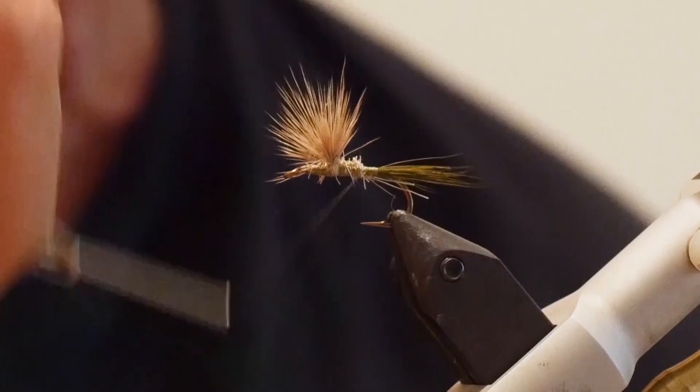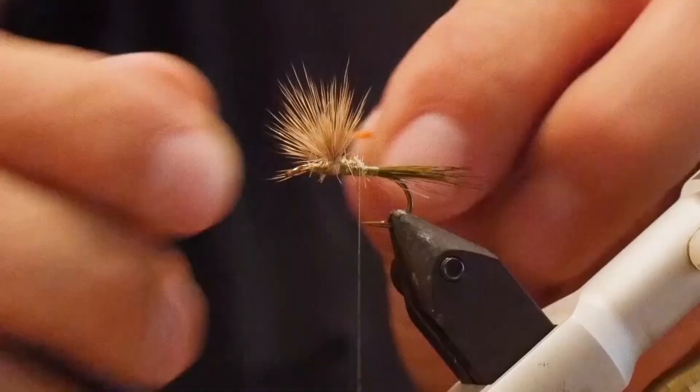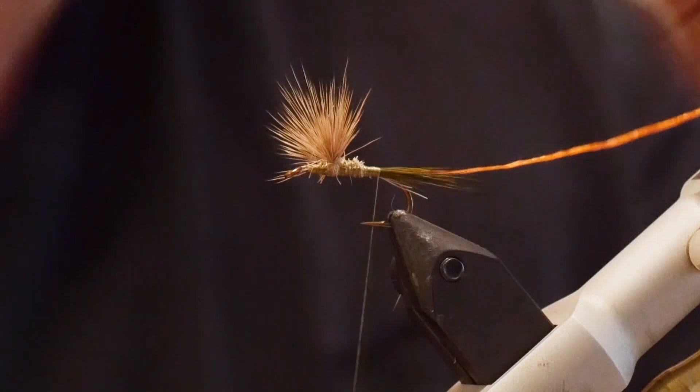Now that the wings are tied in and separated, I'm going to move my thread back to about the midway point. I'm going to take a piece of stretch floss — you can use different colors, but I prefer the orange. I like a little color variation between the dark olive body and the rib. Some people use yellow; I prefer orange. And we're just going to tie it in.